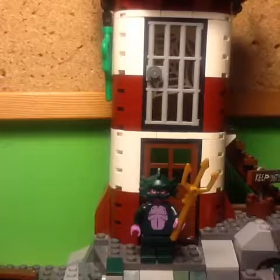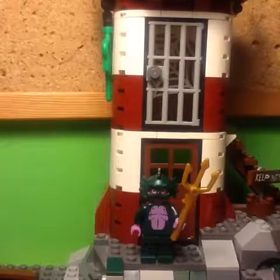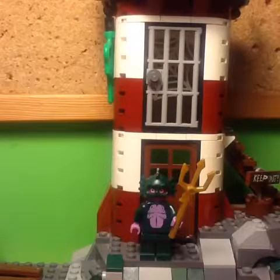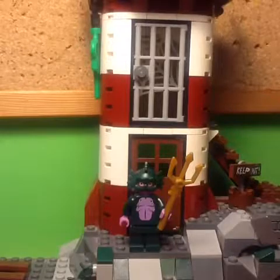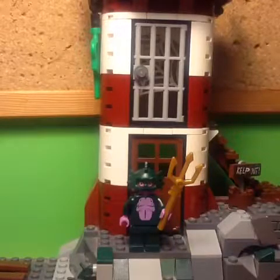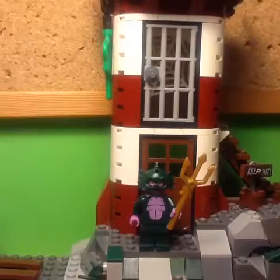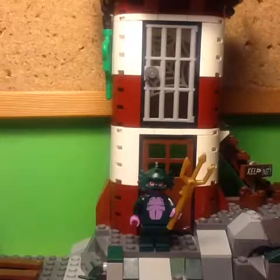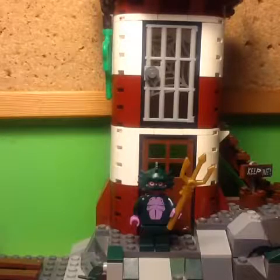The fifth minifigure of the set is the swamp monster. I really like the headpiece on this minifig, because it's really well shaped and it makes this minifig look really unique. I also really like the face print, because it looks generally creepy and it matches up perfectly with the headpiece. Another thing I really like about this minifig is the torso print — I really like the detail of the ribs, and also the other bits of printing on the torso.